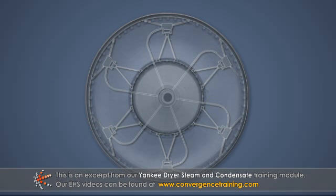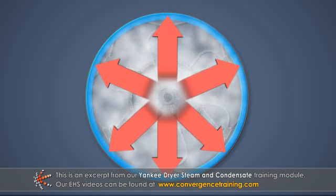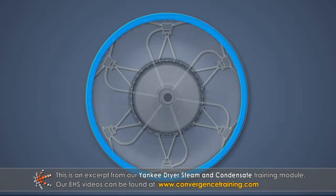Inside the Yankee, the steam condenses and transfers its heat to the shell. The resulting condensate must be removed at the same rate as it forms in order to maintain the efficient transfer of heat to the sheet.